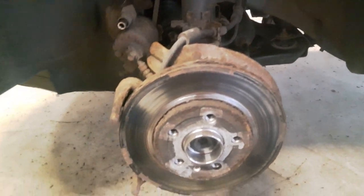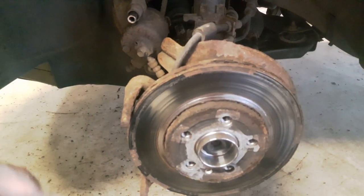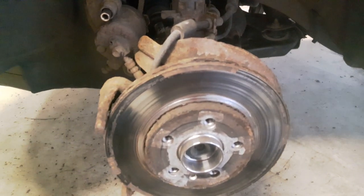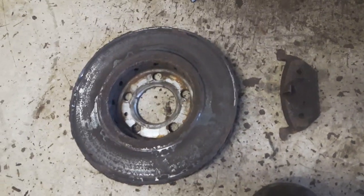If the disc is stuck, I can hit it with a hammer on this side — it doesn't matter since it's already badly damaged. Now we can see that the back side is even more damaged.